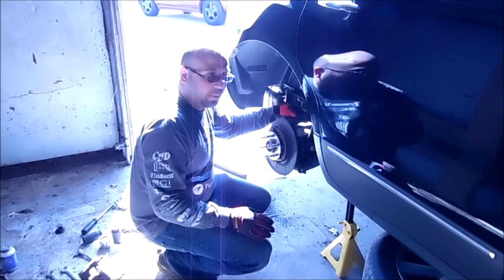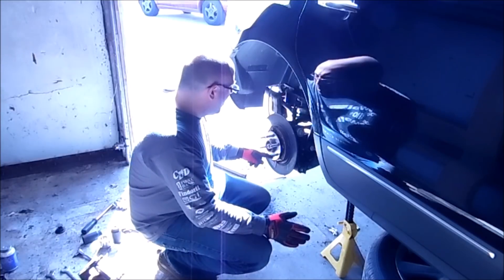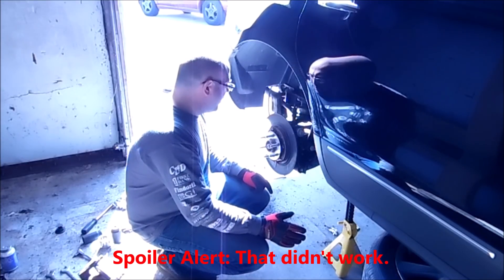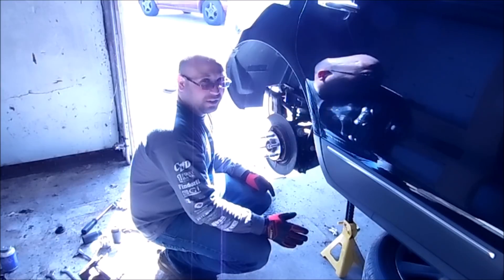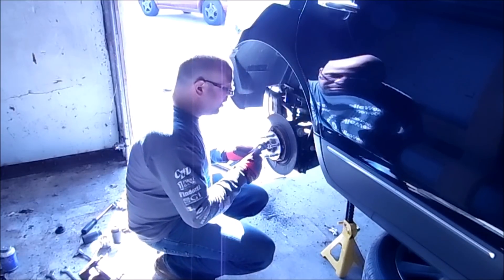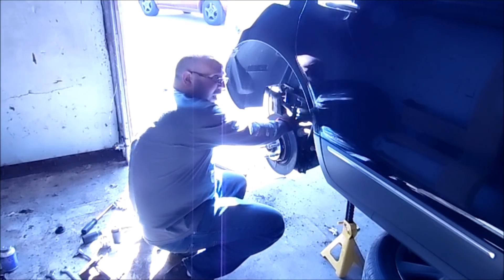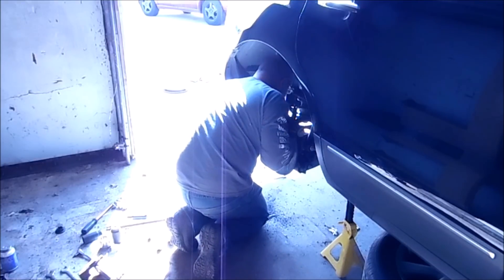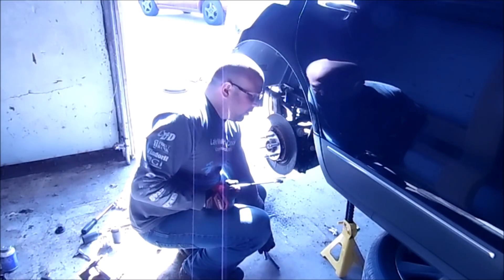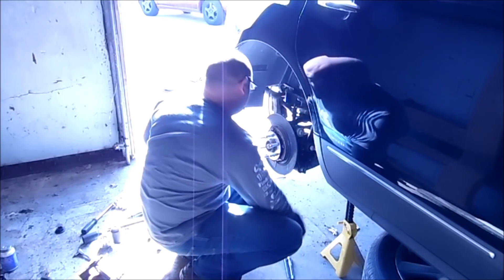Now that we've gotten past probably the scariest automotive thing I've seen in my life on one of my own cars, I'm going to remove the hub next. What I'm going to try and do is see if I can sneak it out around the brake shoes for the parking brake — I really don't want to take that apart if I don't have to. These three bolts are 18mm in the back, not hard to get at, and then we get to have a little bit of fun with the slide hammer.